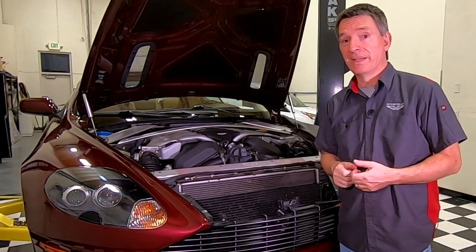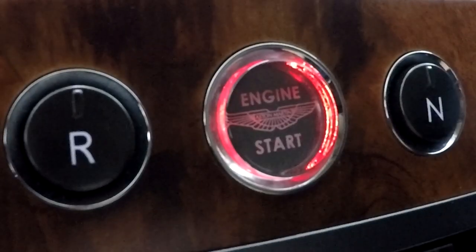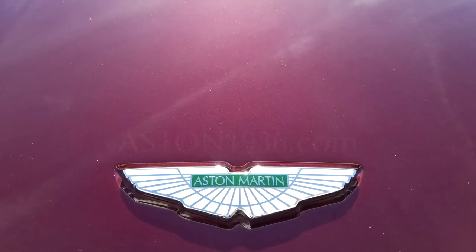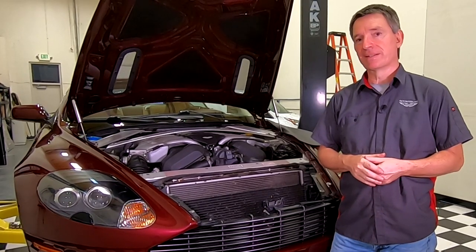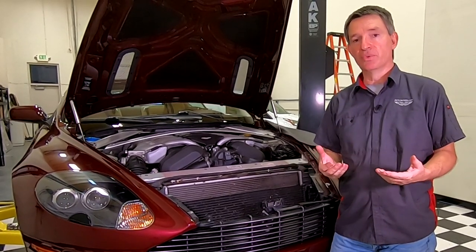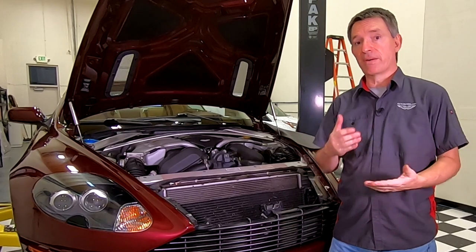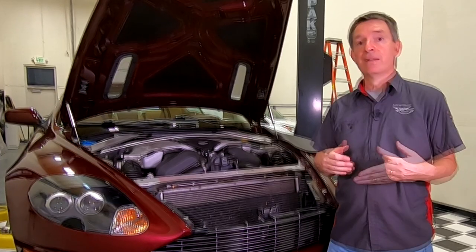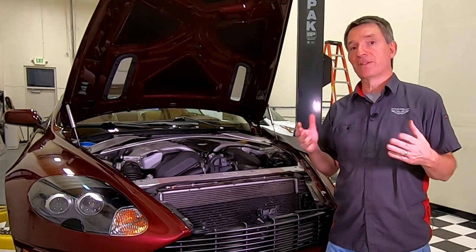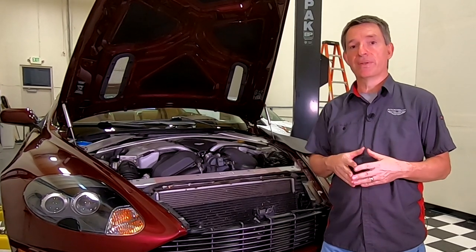I wonder how disgusting my engine coolant is going to be after 16 years. In this episode of Aston1936.com, I'm going to show you how to drain the engine coolant from the V12 engine. This is going to be a two-part series. This first part is how to drain the coolant, and later I'm going to do a second part on how to refill and purge the air from the system. Some projects don't require you to do the purge, so in another short video I'll show you how to refill it.